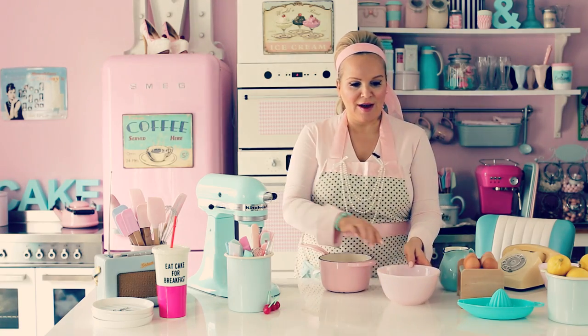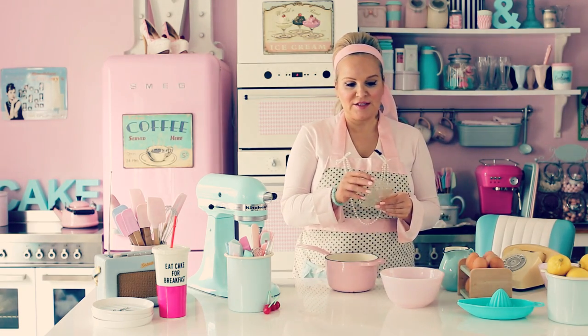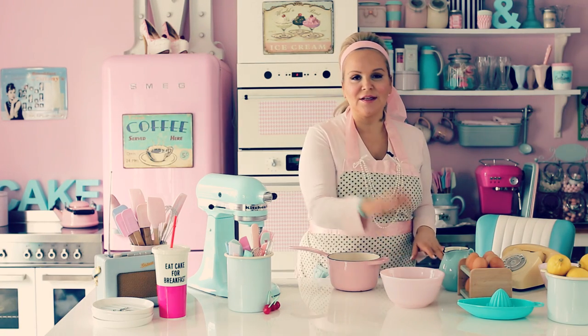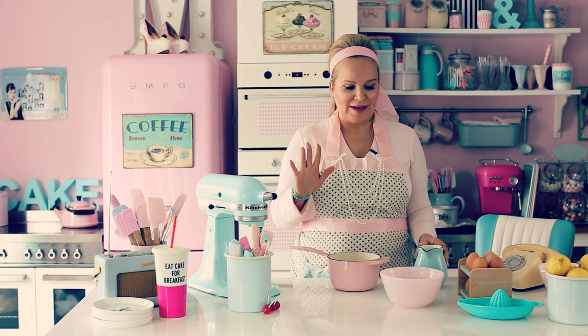The next thing you need to do is have a bowl with cold water and put gelatine leaves in it. Leave the gelatine in cold water — it's important — cold water for five minutes.